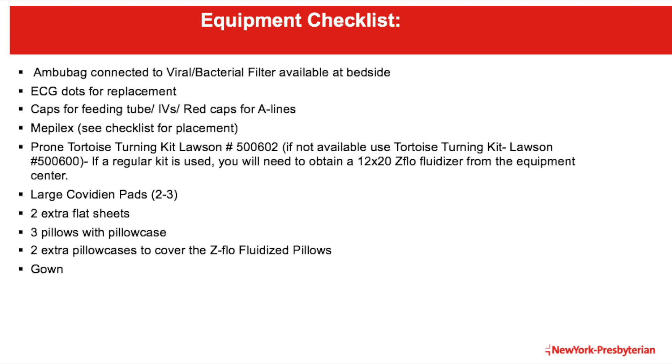Please note, the Z-FLOW fluidized positioners in this video were not covered for the purposes of training. However, they should always be covered with a pillowcase or flat sheet prior to coming in contact with the patient.